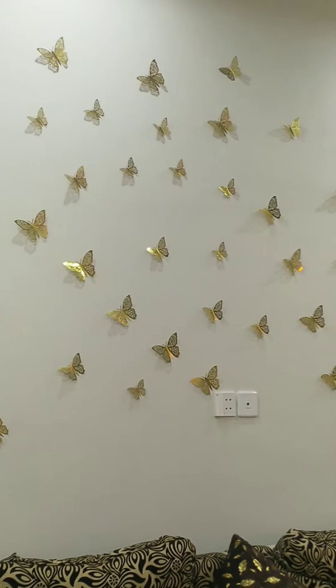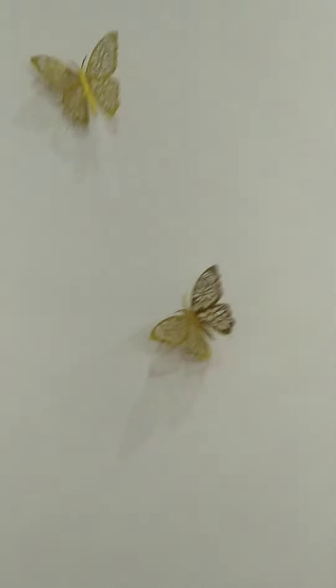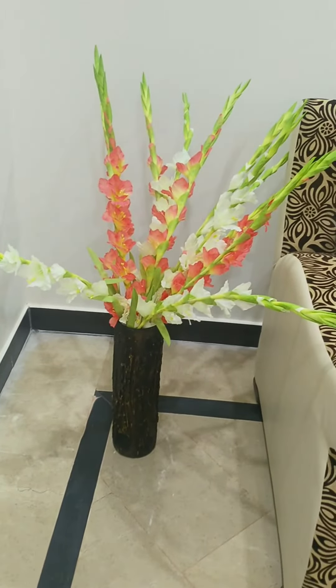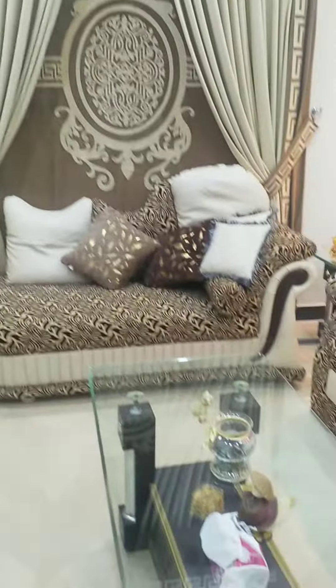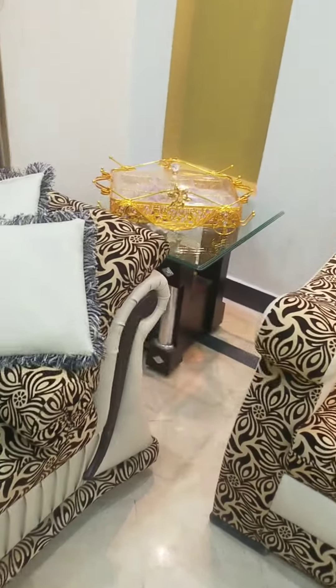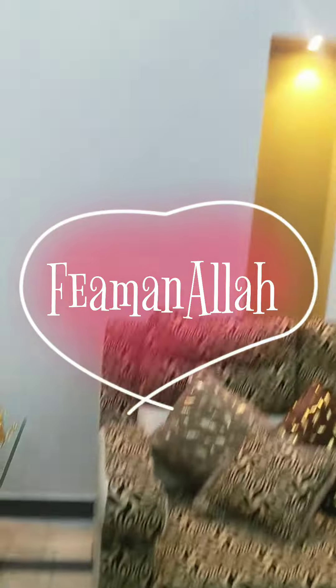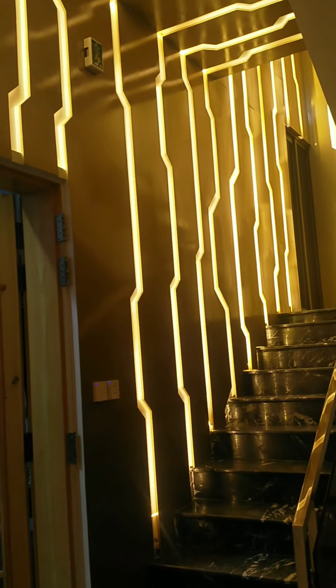I'm happy to see it — it looks very good. I have kept new decoration pieces and put in new tables. Friends, tell me how my small drawing room and gallery look. You will keep me in your prayers.